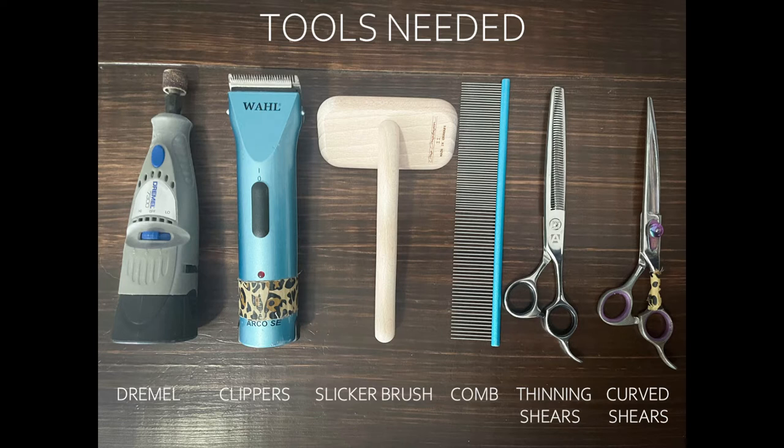Hey everyone, welcome to my front Aussie foot video. If you're new here, you're lucky because this one has been in high demand for over a year. I think I posted my rear foot one like a year ago, so finally getting around to showing you how to trim a front Aussie foot.